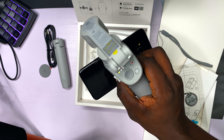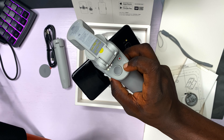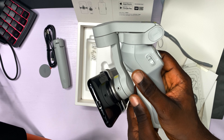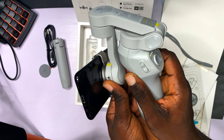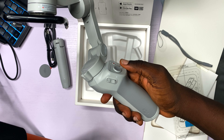What else do I need? I don't want to manually push it that way. If I turn it off, it just goes dead like this. Okay, so I turn it back on.